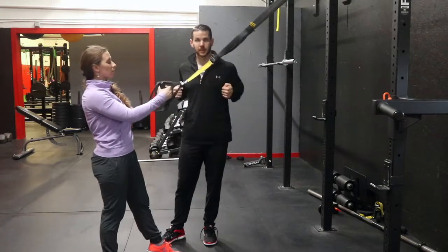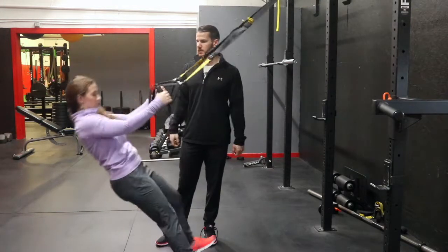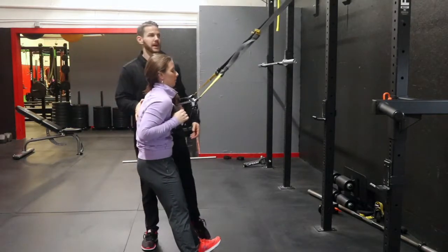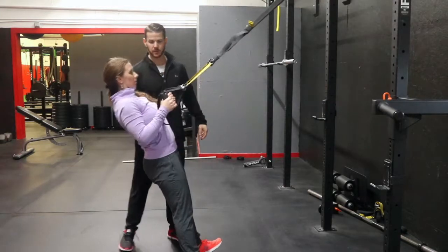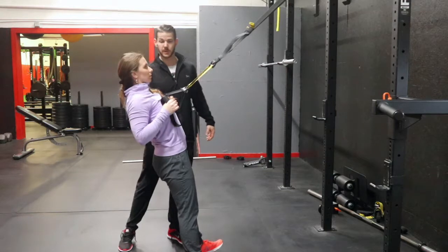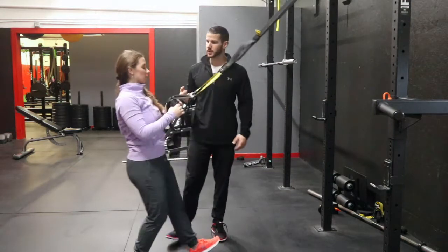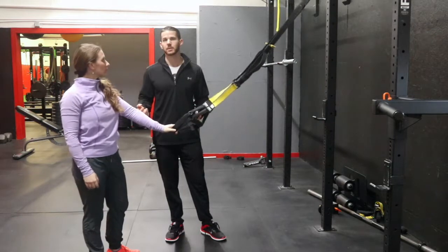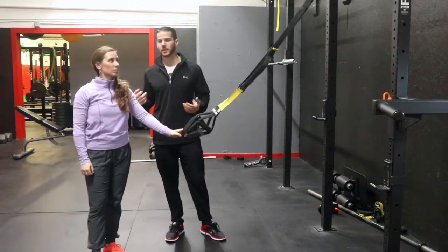Another common error is when they pull to the top, they pull too much and try to pull themselves over. All you need to do is place a hand on their back, cue them to lean back, lower down, then go back up nice and controlled — right to here, this is where you stop. We can use our hand to guide them through the movement and tell them the exact range of motion, so they're not going too far up or too far down.